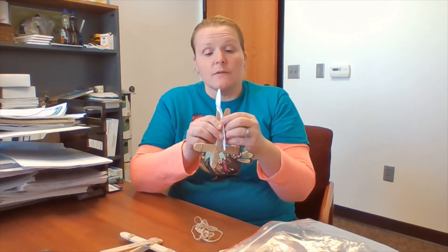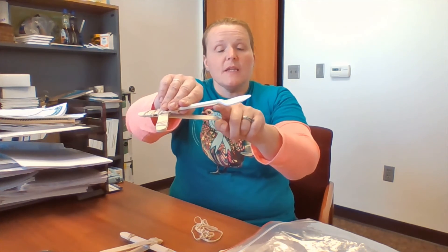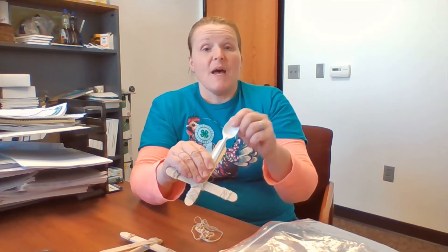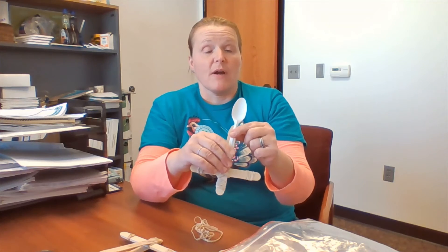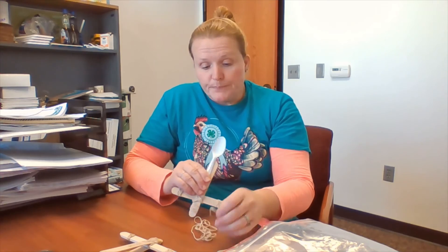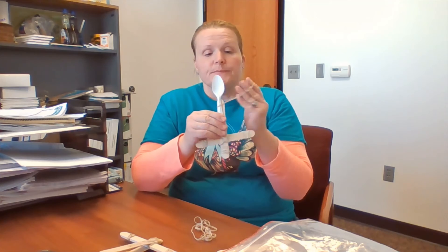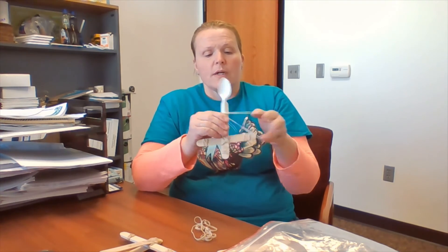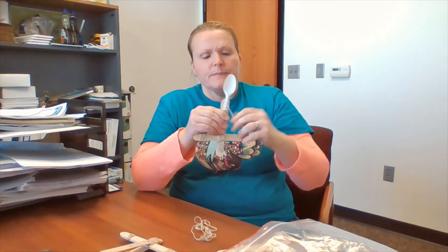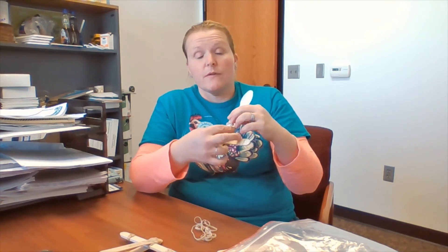Next step: the spoon. We want to position our spoon so that the head of the spoon is slightly above the craft stick so that it flexes and bends without being blocked. I like four rubber bands on this at least to hold the spoon so it doesn't wiggle. Keep your fingers in between so that you don't rubber band everything together. Put on four, get it nice and tight, all the way down the handle of the spoon, and just slide them right down so that your spoon doesn't wiggle.